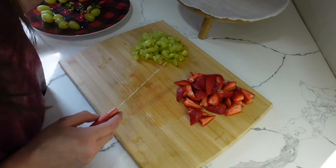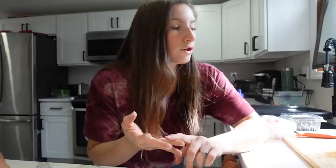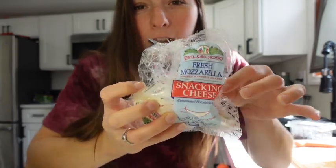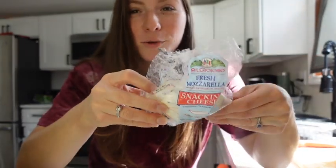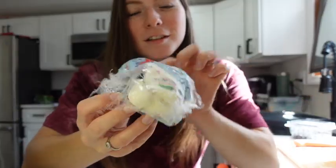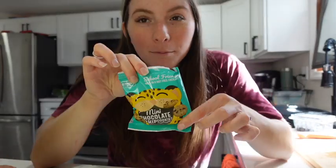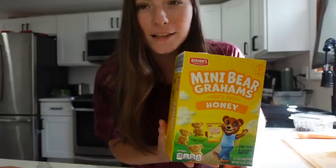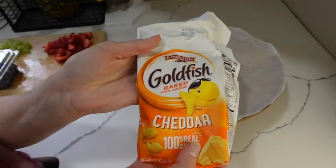That's it for strawberries and grapes. I'm going to be using grapes, strawberries, and blueberries. These are little pieces of mozzarella cheese that I'm going to be cutting out for the boys. It's super soft cheese, so it's a really good choice to put on a board for toddlers. I'm also going to be using some mini chocolate chip cookies, some goldfish crackers, and some Teddy Grahams. I'm going to go in with the goldfish crackers first.